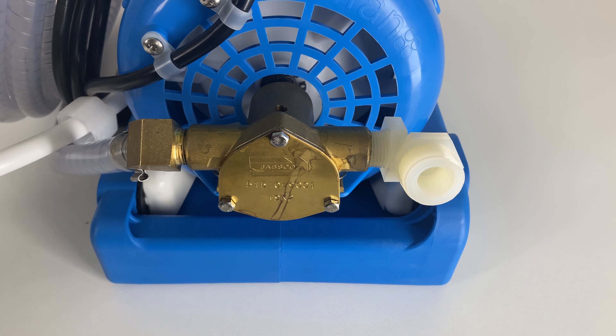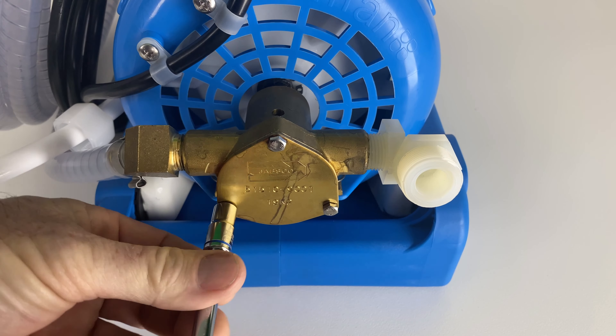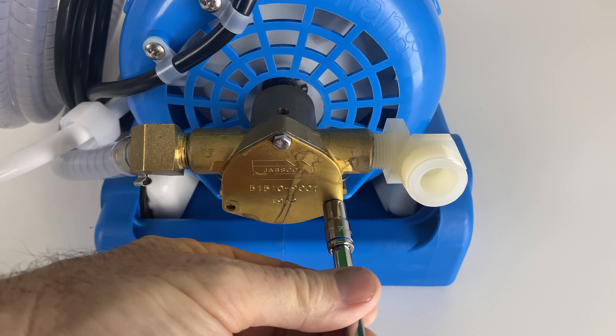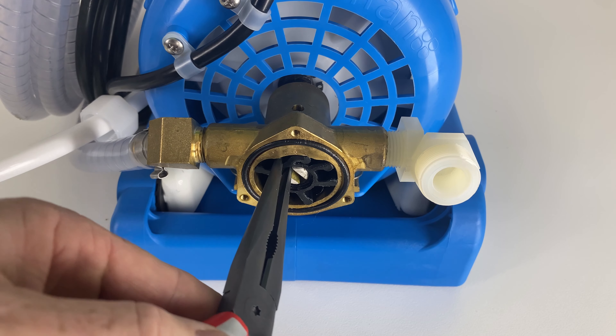The lift pump impeller can be accessed through the triangular port. Using a 7mm socket, remove the three bolts and the triangular plate. The impeller can now be removed using needle nose pliers.